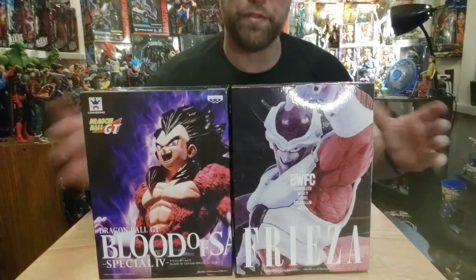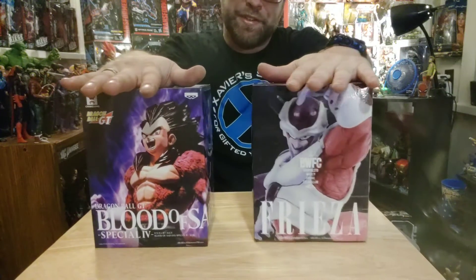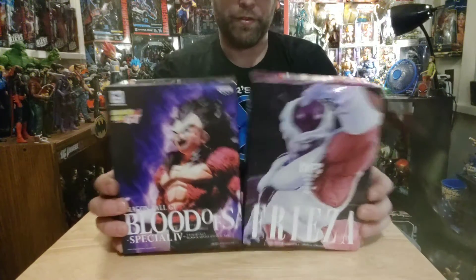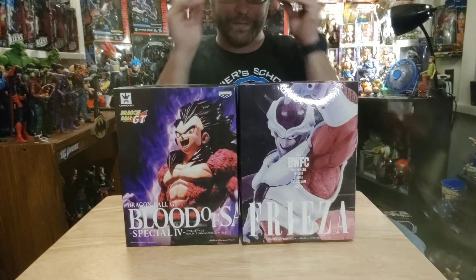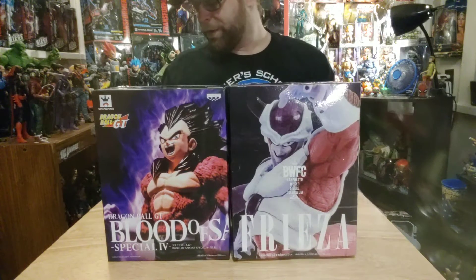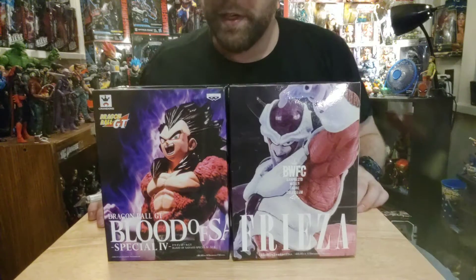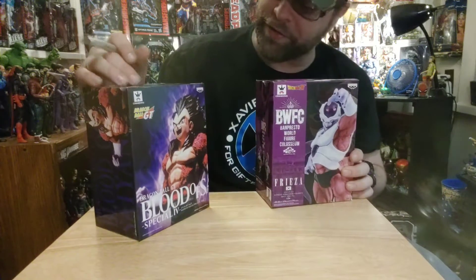What's up, all you action figure lovers out there? This is Master Marvel back at you again with another kind of action figure review — these Dragon Ball Z and Dragon Ball GT statues. These things are freaking awesome. The Vegeta right here is pretty awesome. I'm absolutely loving these things so far.